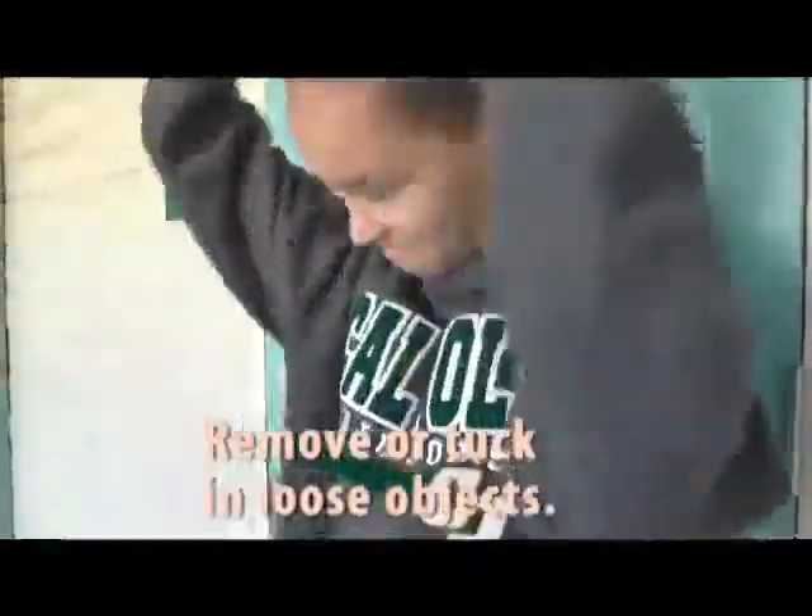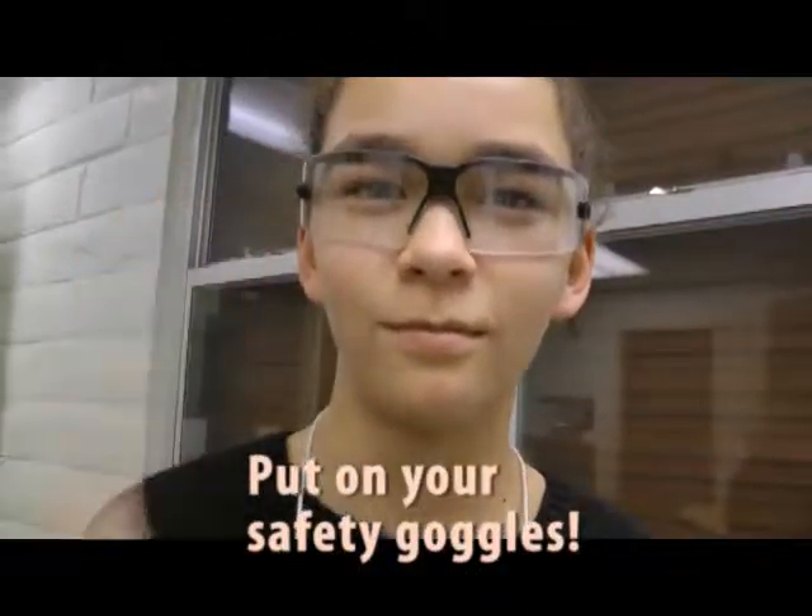Before entering the shop, tie long hair back, remove or tuck loose objects, and put safety goggles on.